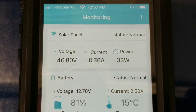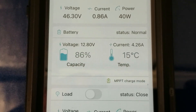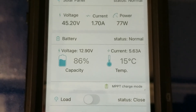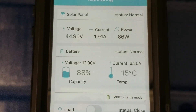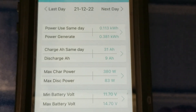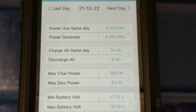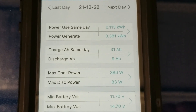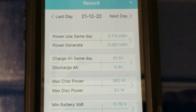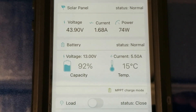It's just before 1 p.m. The sun is passing behind some trees now. I turned off all the loads to bring the battery back up to 100%. In a one hour time span we gained about 0.250 kilowatt hours, 31 amp hours — not bad for about an hour of sun. The sun is going behind trees now so it'll be up and down, but we'll let the battery charge back up to full.